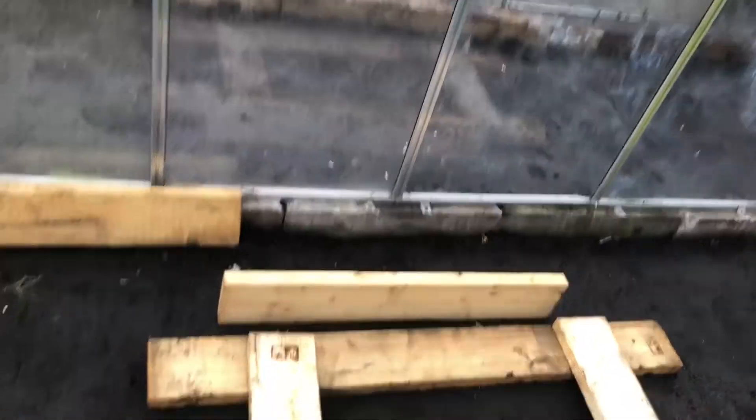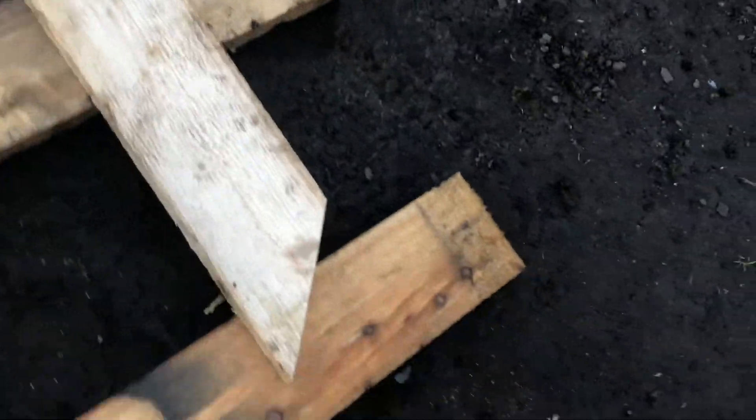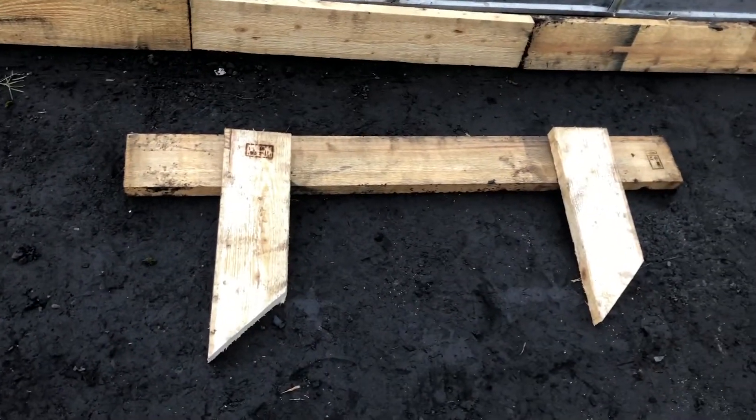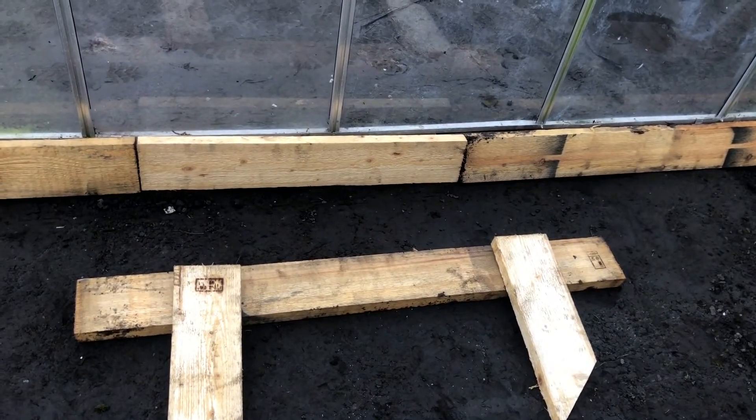Right guys, I'm gonna put a raised bed in the greenhouse. I've got a few of these boards and I've got a lot of them actually, so we can chop and change to get one that fits. I've got these longer boards and these shorter ones - if I do long, short, long along that side of the greenhouse it almost fills it. There's a gap at the top so when I put ends on it, it should fit neatly in there. I'm going to stake it into the ground - just set it on the ground, stake it in.